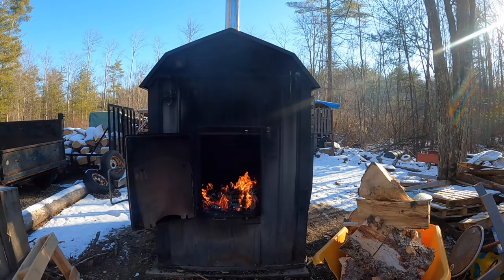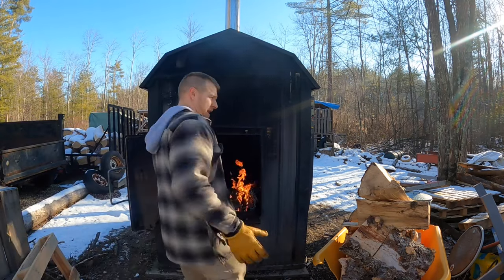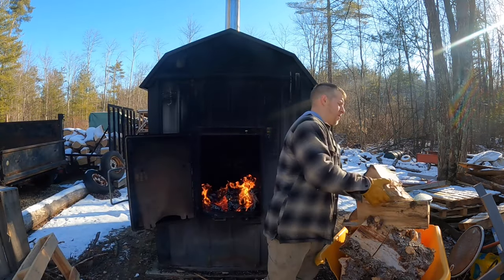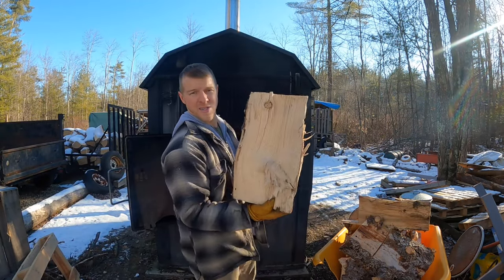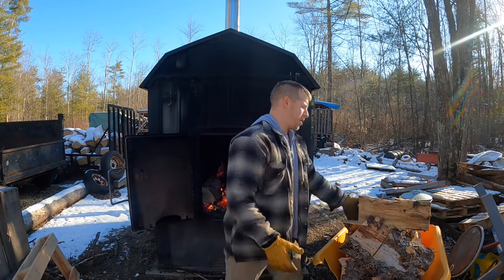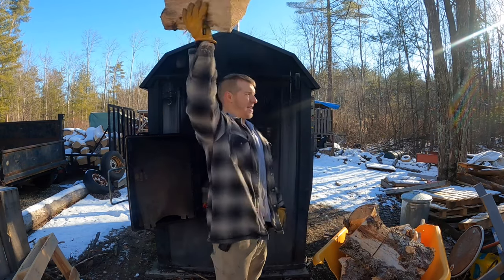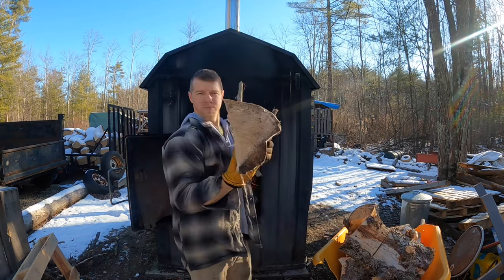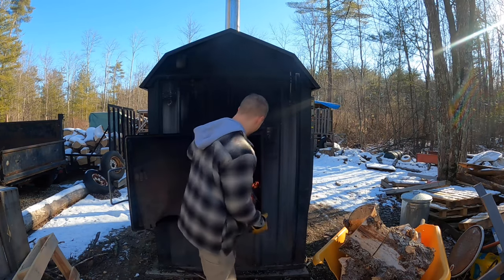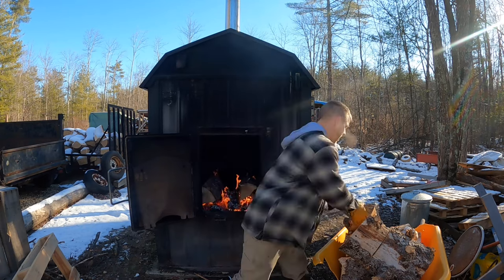All right, let's go ahead and do it. You guys can see, perfect. So again, this is spruce firewood — nice and dry, going right in the boiler. Snow and all — this piece is a pretty big chunk and it's nice and dry. Stacking all the wood right up front.